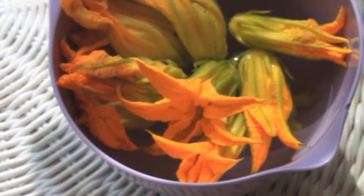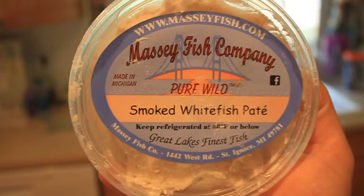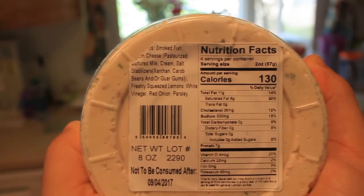It's getting to be late summer here, and this morning we went to the farmers market to find some interesting items for our guests this weekend. We were able to find these amazing squash blossoms, which are one of my favorite things to have as a treat in the kitchen. We also picked up some of this smoked whitefish pate.